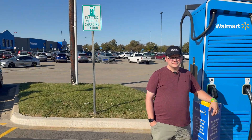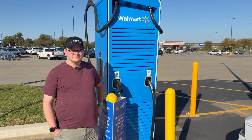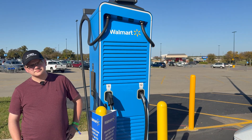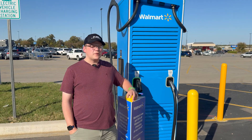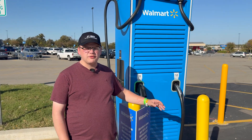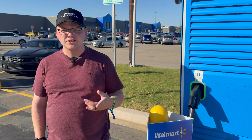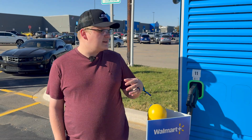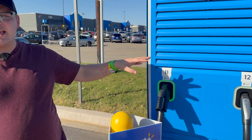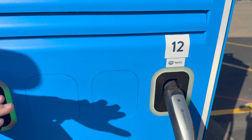Everything's bigger in Texas. As you can see there's a Walmart behind us. Now this is not an EVA station — this is a Walmart-owned EV charging station. Walmart is currently rolling this out pretty rapidly through the U.S. At this site they're using the Alpitronic HYC400 units, so these are capable of 400 kilowatts. You can see you have CCS and NACS at this location.